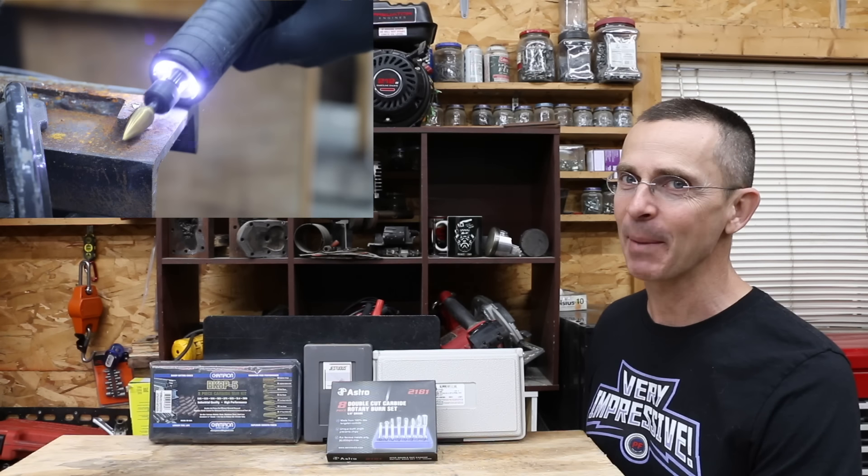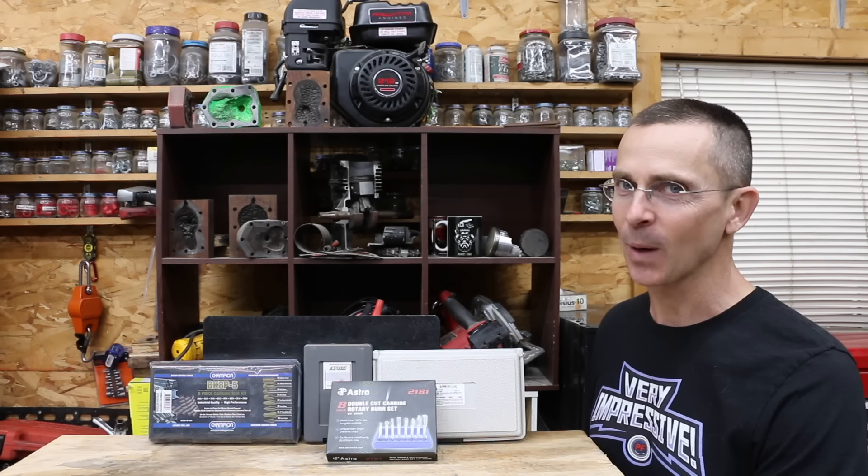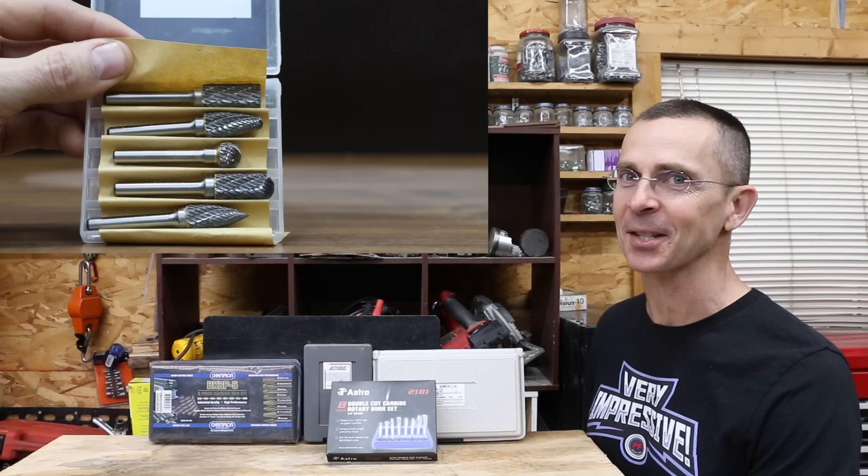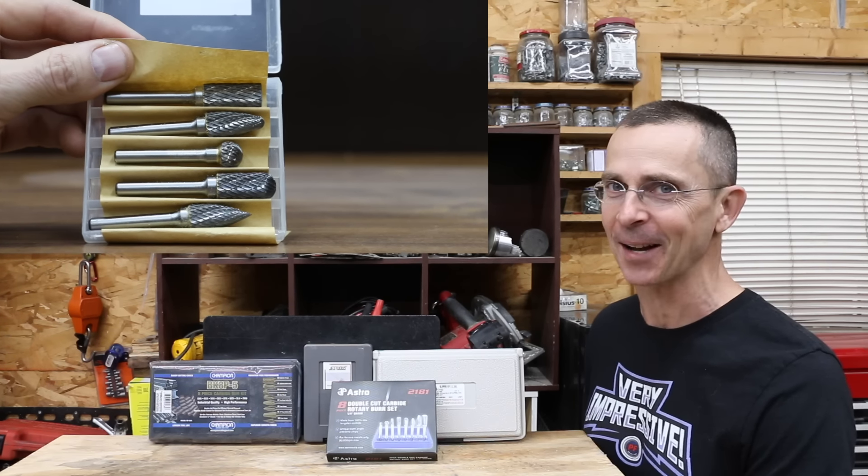I use carbide burrs all the time — it's a great tool to have in the shop. The question is, is that $300 burr set any better than the one that costs under $30? Let's find out.